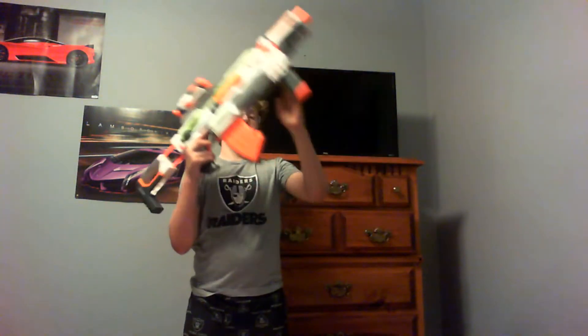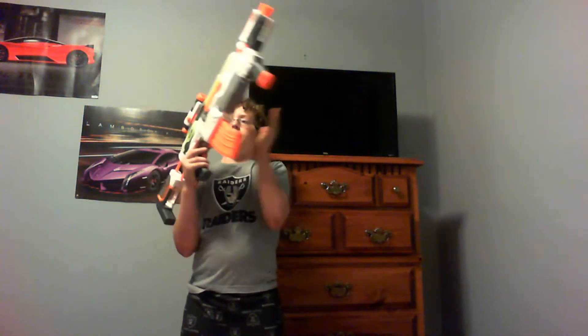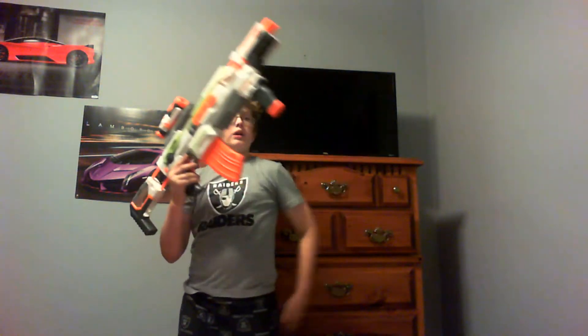It's got a clip tin piece, banana clip, sight, barrel, foregrip, and stock — like a whole bunch of clips on the bottom of it. I'm going to be shooting it; it's going to be in slo-mo and the video is going to finish off. Let's do this!